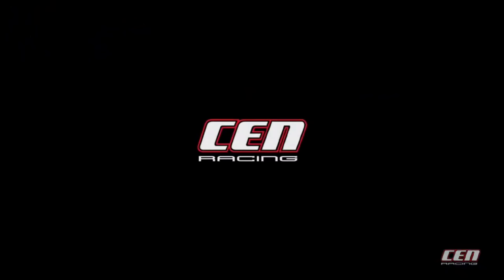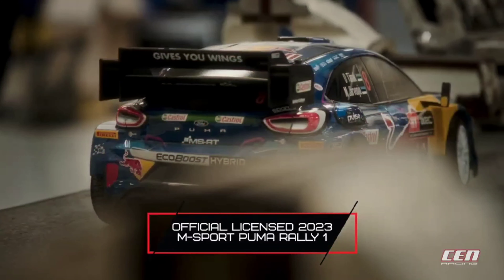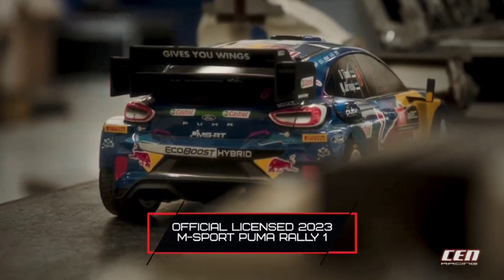In this video, we're going to look at the new CEN Racing Rally Car. I've had this car for several months now, so I've been able to take it through its paces. I took it to the skate park, and then I also took it off-road, and then I took it to a couple places where I was able to actually jump the vehicle. I'm going to give you guys some of my final thoughts on this vehicle and let you guys know if there are improvements that need to be done and if it's actually worth your money.